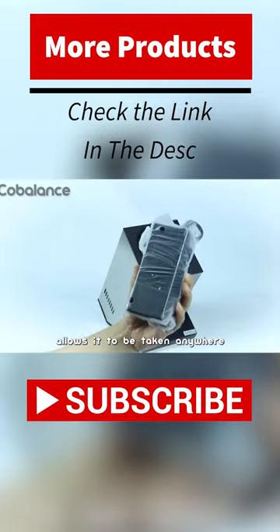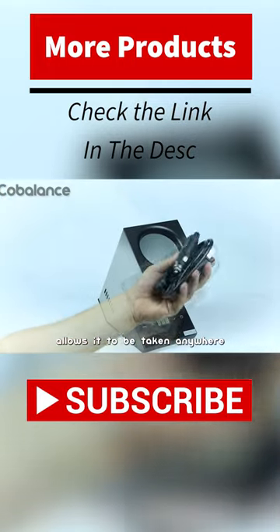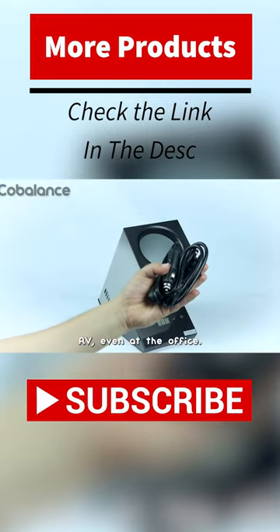Its portable design allows it to be taken anywhere from a small kitchen, condo, or RV.